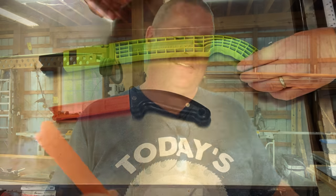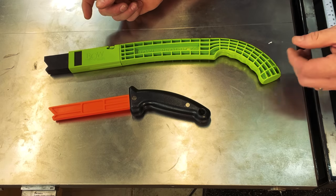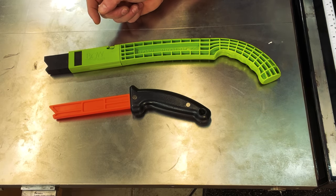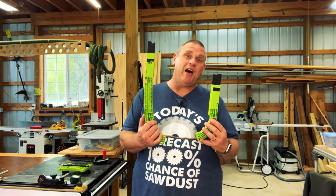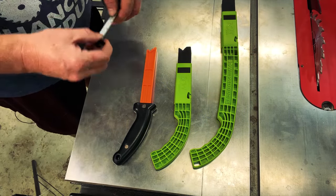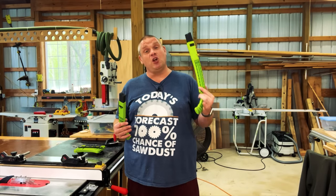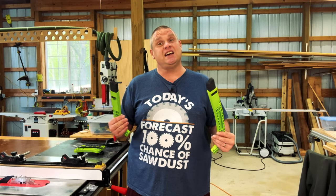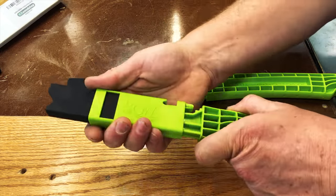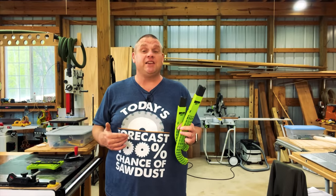If you saw my video a couple of weeks ago, you'll know I featured the longer Bow push stick, which keeps your hand away from the blade. But sometimes you want a smaller push stick — and Bow does make one. Comparing the two, the smaller one is about 12 inches long while the longer one is about 18 inches. Having the ability to switch between a longer and a smaller push stick is really nice depending on the size of the wood I'm cutting. Another nice thing: these push sticks use the exact same interchangeable tips, so you use the same foam padding for either stick.